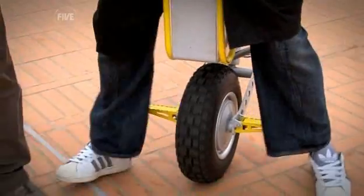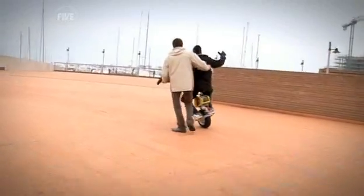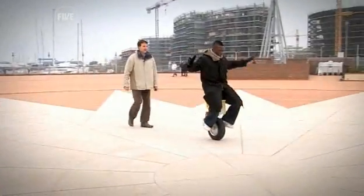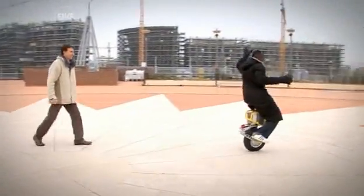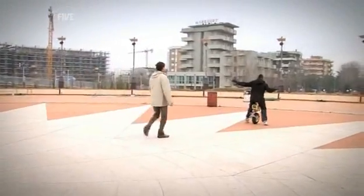It feels alive! To make the Enny Cycle actually move, you just lean forward and the computer tells the wheel to try and catch up. Lean forward. In exactly 4 minutes 32 seconds, I'd managed my first ever journey on the Enny Cycle!